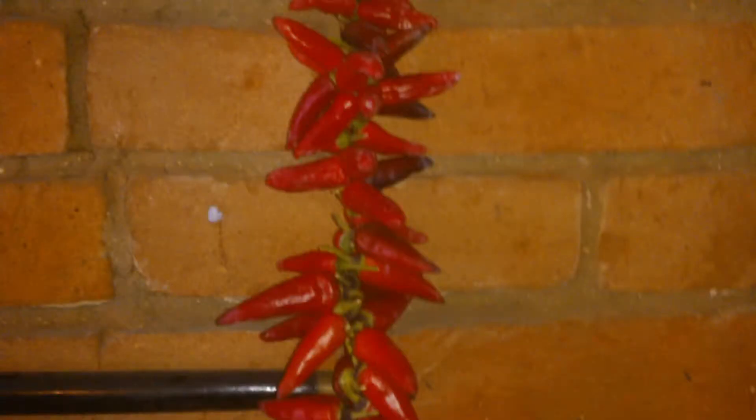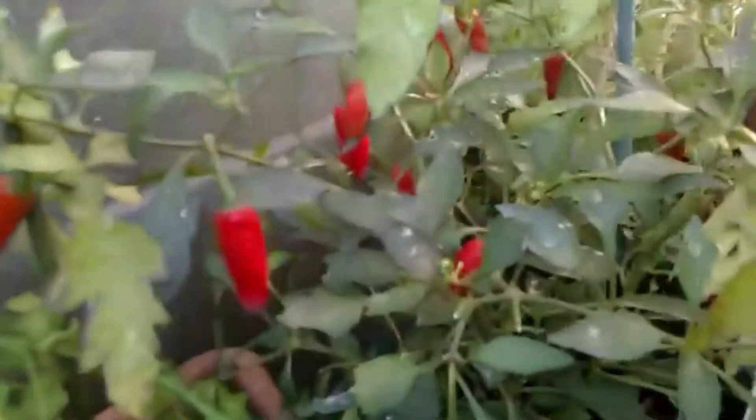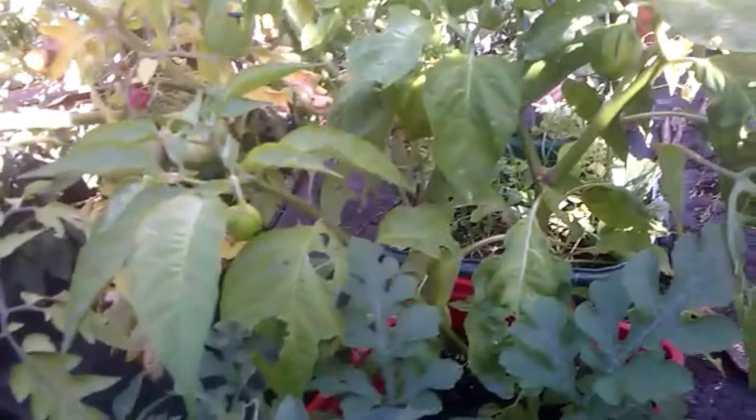Good morning YouTube. I picked all my ripe chillies last week and now this Cayenne has got a bunch of ripe ones on it again. There's more down here — this one here is an Apache, there's quite a few ripe on that. There's another Apache over there that's also got quite a few ripe ones. This one here is my Scotch Bonnet, and that's got quite a bit of fruit on it — quite big actually. I have two Scotch Bonnets; that one's got quite a lot of fruit on it but it's all green.